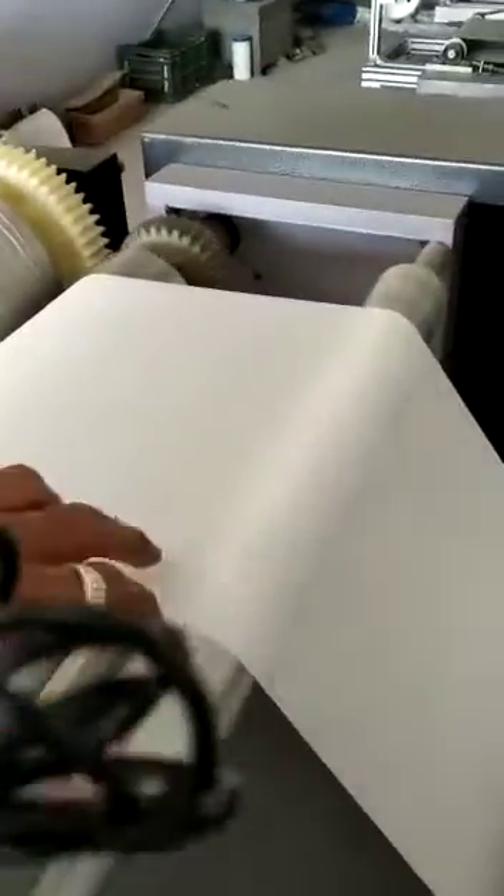After the ink is applied, the material passes through the embossing unit — this is called the embossing unit. Right now there is no emboss design, but after printing it passes to the embossing unit.